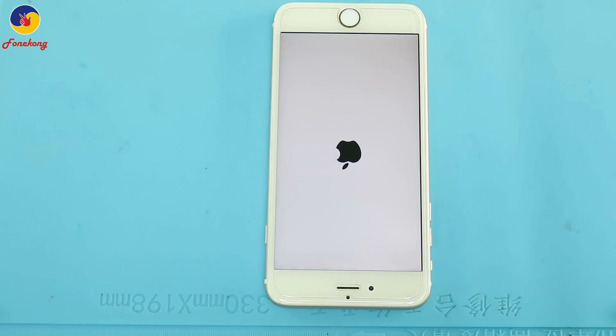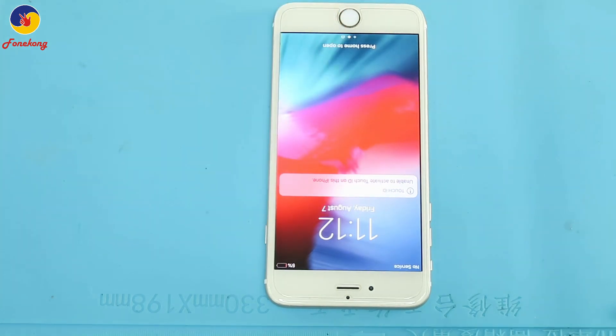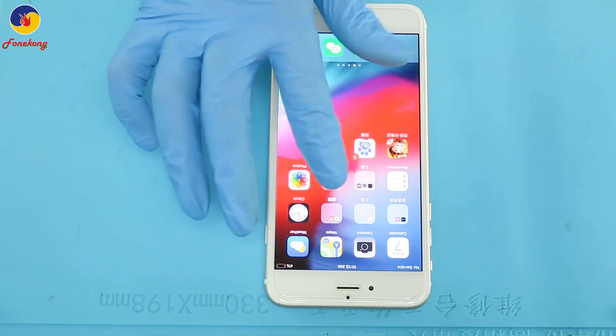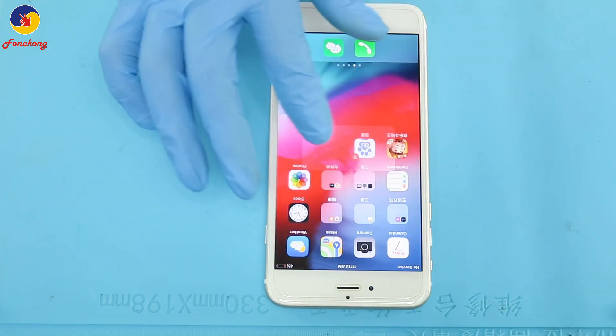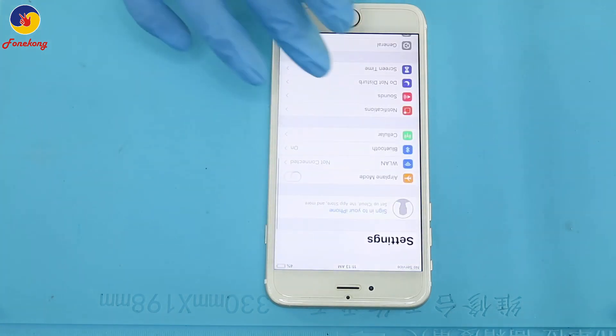Now let's turn on. It is no service. First let's check baseband, good or not. Because no service — maybe baseband problem, maybe receiver, maybe transmitter.